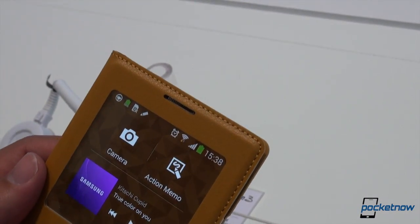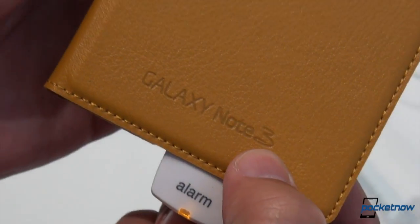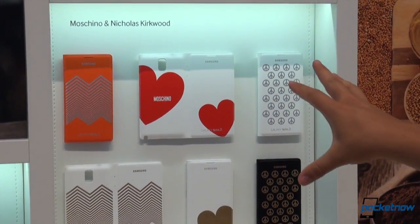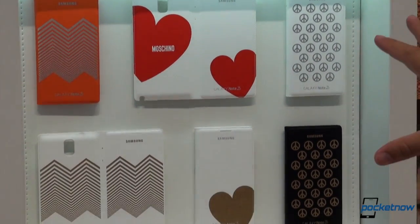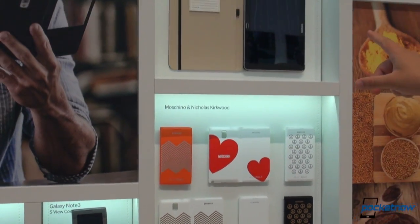You can take calls through the earpiece that protrudes through there. Otherwise, it's very similar to the traditional S cover with the stitching, Galaxy Note 3. If you don't like that color, there are many other choices — six, nine, or whatever it is, but that's still quite a lot of choice. Of course, for more diverse tastes, there are some more fashion-centric ones. Moschino and Nicholas Kirkwood are fashion designers who've created some custom cases here — custom versions of the S-View cover.